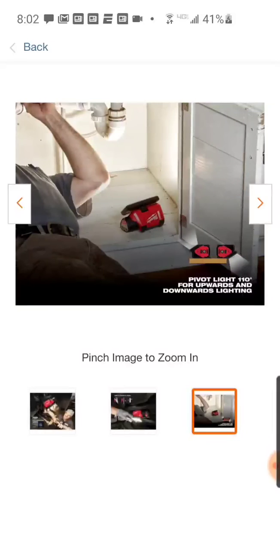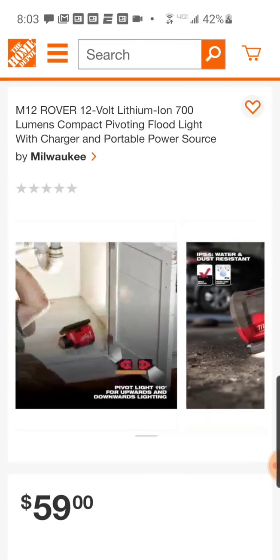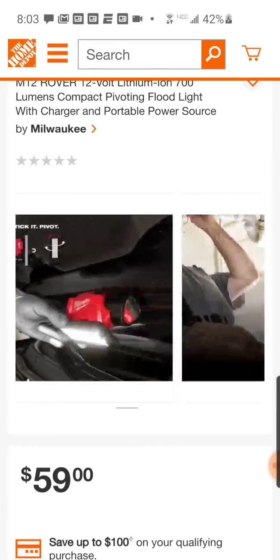I was questioning whether this was an actual charger, because it says 'with charger.' I was like, oh yeah, it charges your phones and tablets via USB. But it says 'and portable power source.' So I think the power source is obviously charging your phones, laptops, tablets — and the charger is actually charging the battery. And again, at this price point it's really hard to justify buying that regular — we'll call it gen 3 — power source.